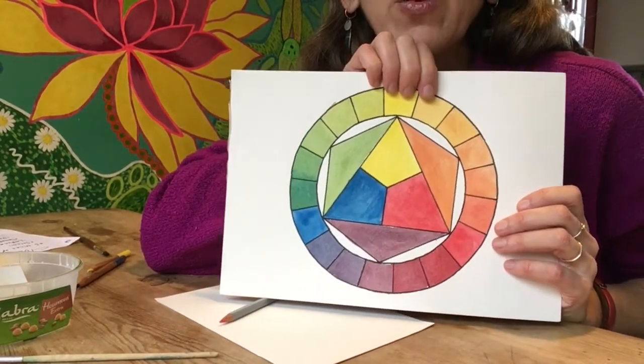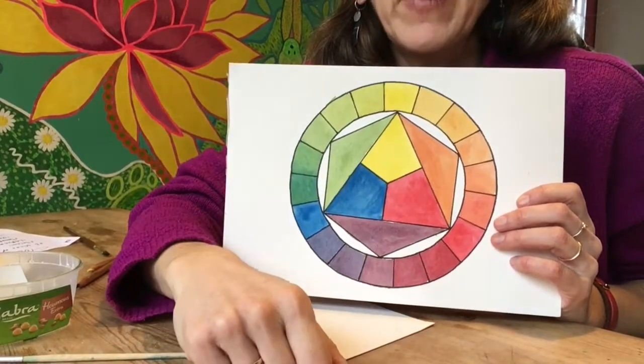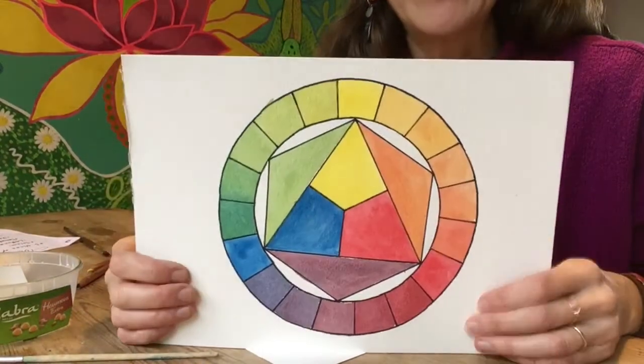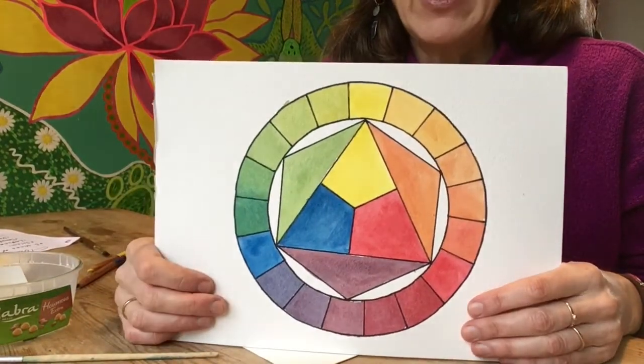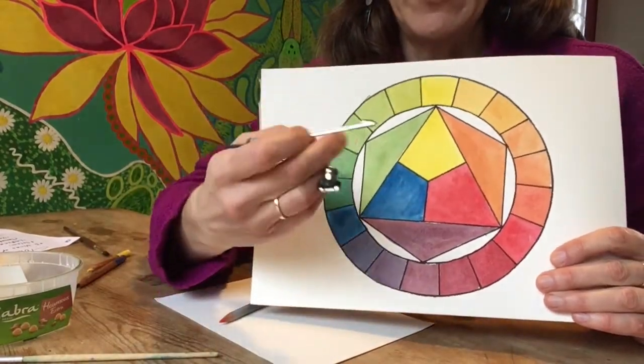You can look up colour wheels on the internet and print one off, or you can draw your own. Betty drew that one and she just used one of these protractors to make the circle.